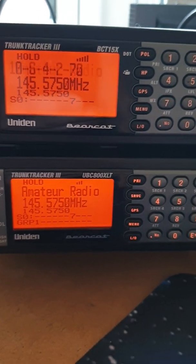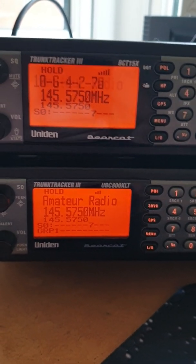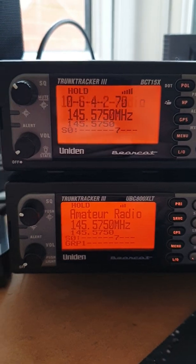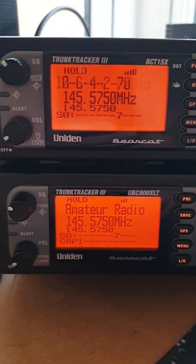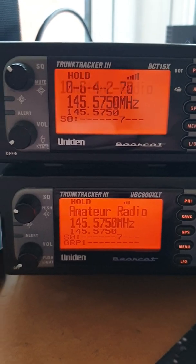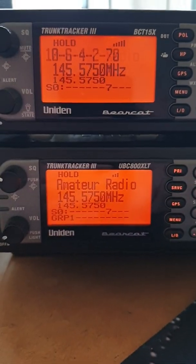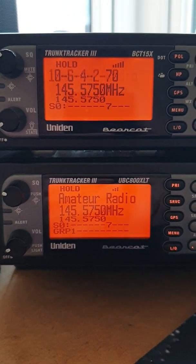I wonder why that is. No definitive answers from this video - just an example of what can happen. I'd love to see in the comments if anybody can explain to me why, because it would suggest the second radio is a bit deafer than the first radio.